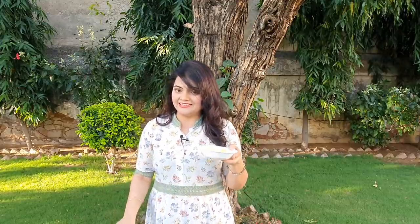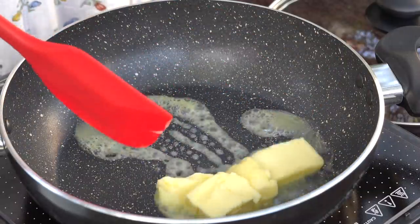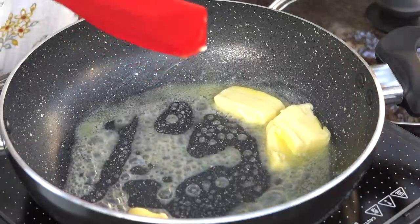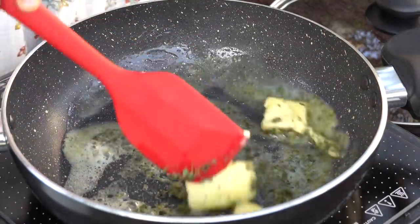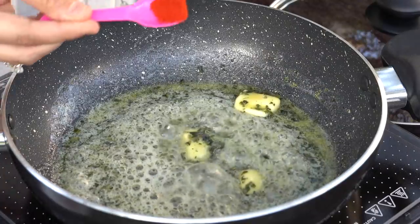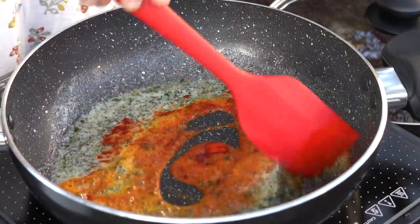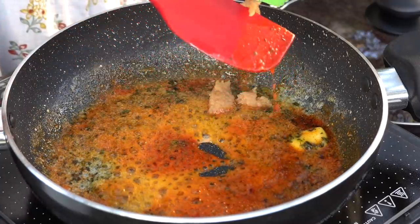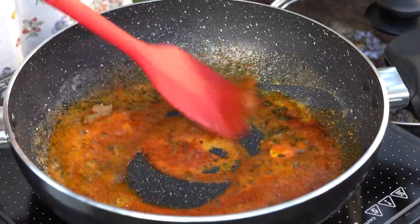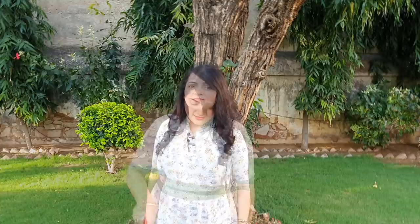Let's start. First, let's add the butter. Put the flame a little low, because we're adding butter. Now add the garlic paste — and just to clarify, this is not ginger garlic, it is only garlic paste. Now let's sauté it well. After sautéing, you will add tomato puree.